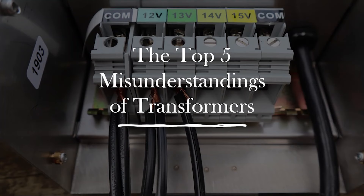This is part of a series on the five misunderstandings. I have several videos that go over different topics, and this topic is the five misunderstandings of transformers — things that people like you have a misunderstanding or belief about.